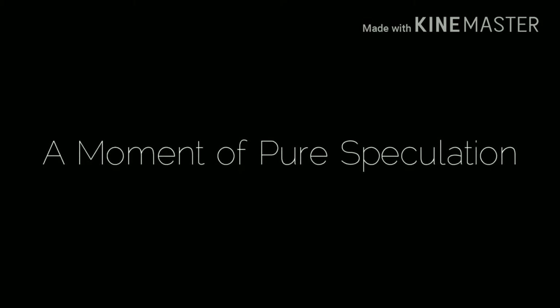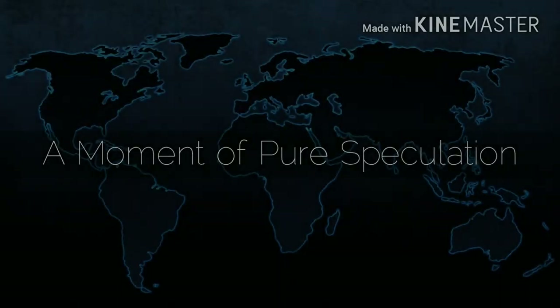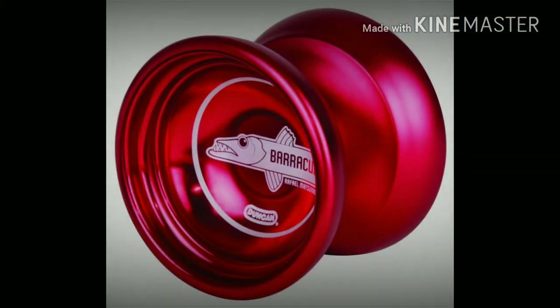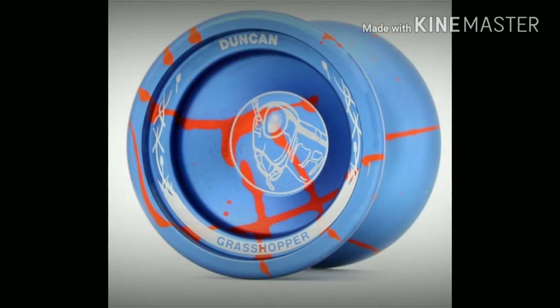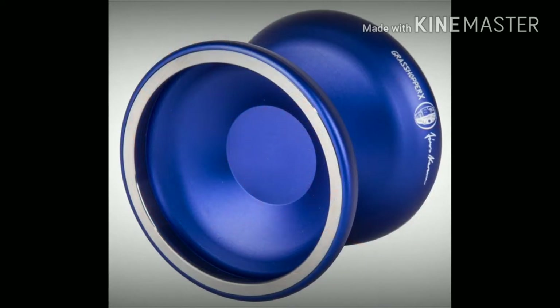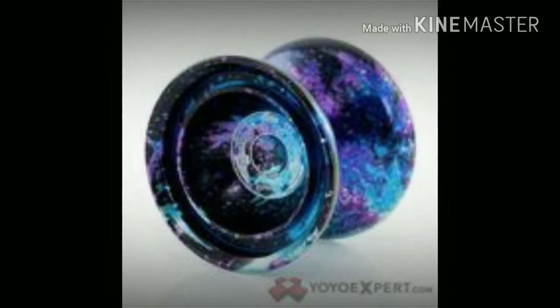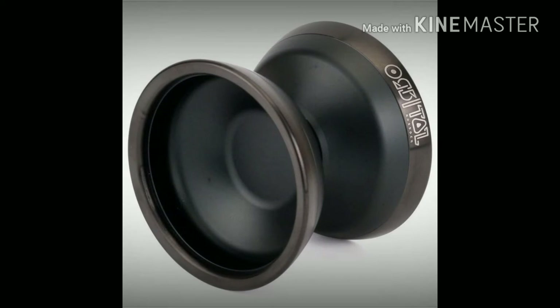I can only guess as to why it took so long for Duncan to get into this. See, they are a worldwide company with a large footprint, and it wouldn't be wise for them to throw money at a fad like finger spinning yo-yos or stuff like that. But they have brought a lot of their yo-yos up to modern standards — like the Grasshopper in this X version, the Haymaker X, the Windrunner in this beautiful colorway, and the Orbital. And if you took the writing off, no one will be offended if you mistook this for an SF Bliss.